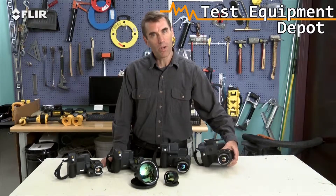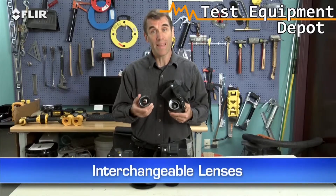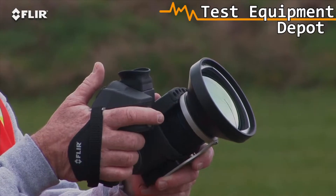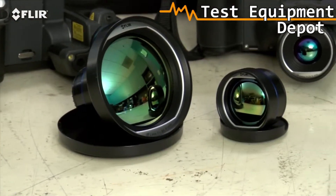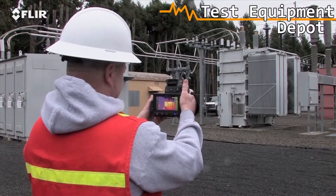Do you need to inspect targets from a long range? Interchangeable lenses make that easier too. There's a wide selection of optional T-Series optics to help fit the view and spot size you need, including excellent telephoto lenses for applications like substation surveys.